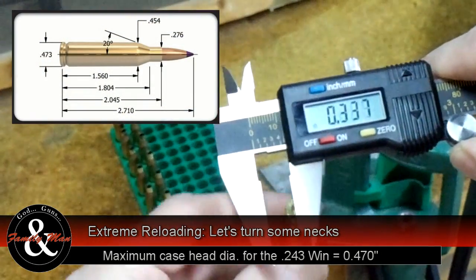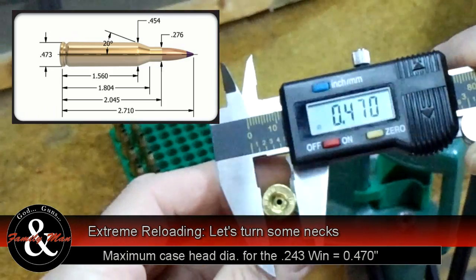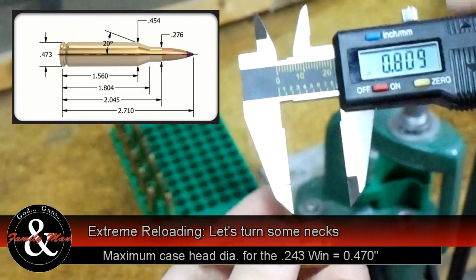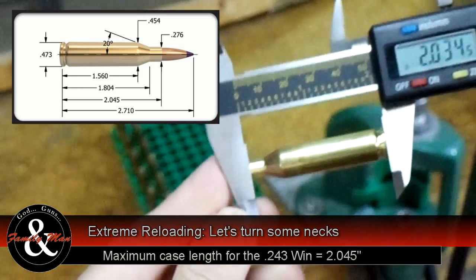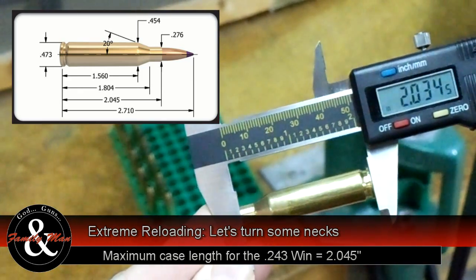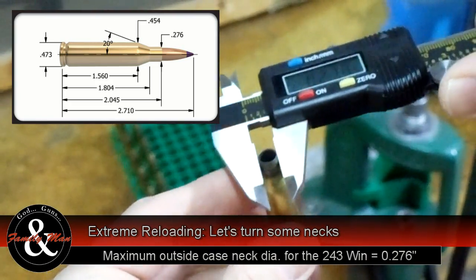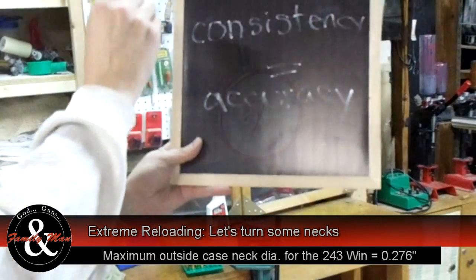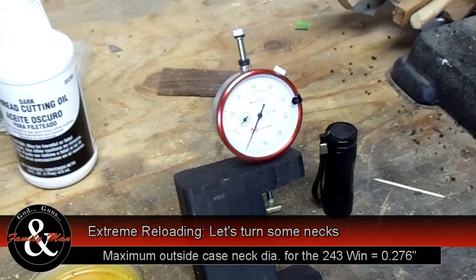CHE is a useful measurement, first, as a test of uniformity, and second, later on, as a test watching for aging cases. While we already know our case lengths already satisfy SAAMI specs, measuring case length can be useful during the final case sorting process. If you haven't heard me say it yet, you'll hear me say this a bunch of times: consistency is accuracy. And that's the whole reason why we deal with case neck thickness.